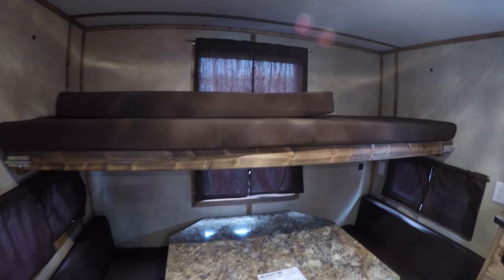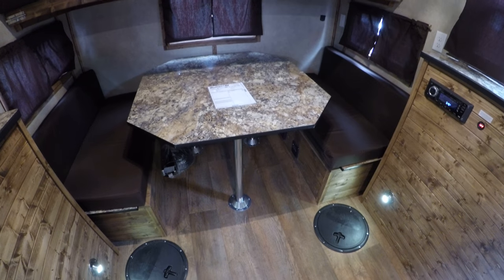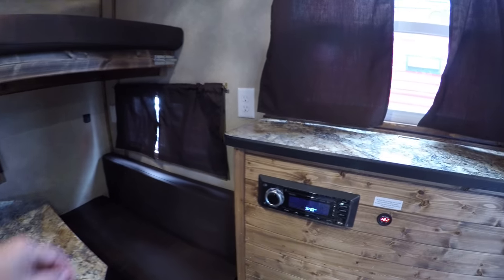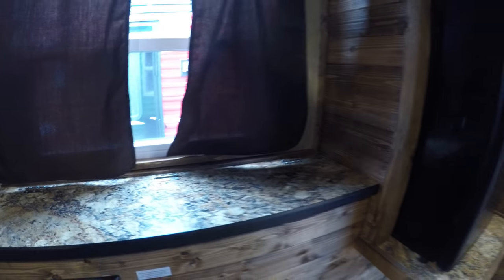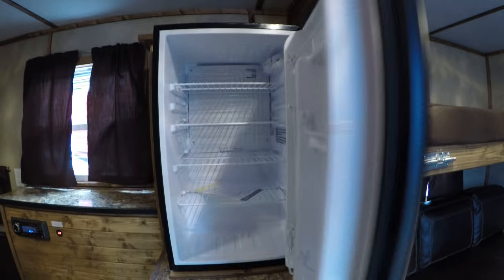There's a bunk here which also folds up and hooks in so it's out of your way when you're sitting at the dinette. This dinette also folds down into a bed — underneath there you can see your power cord. There's plenty of storage under both seats. There's your stereo here, more storage, and then your refrigerator right here.